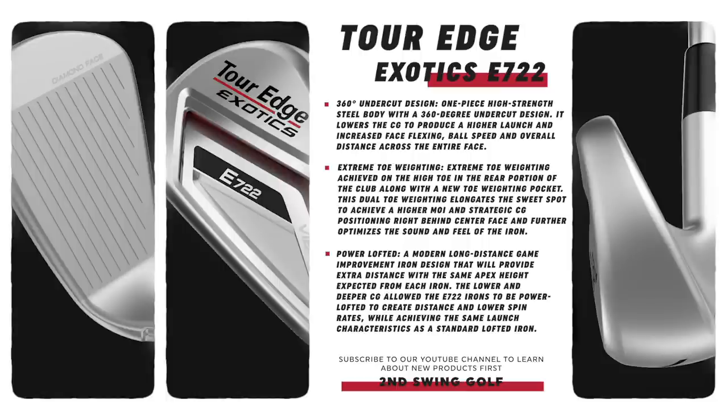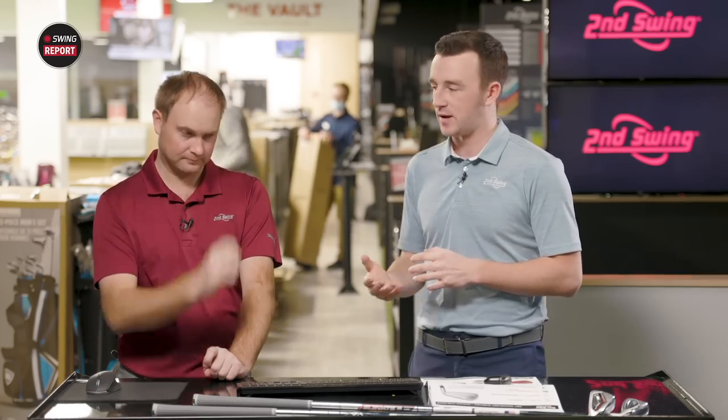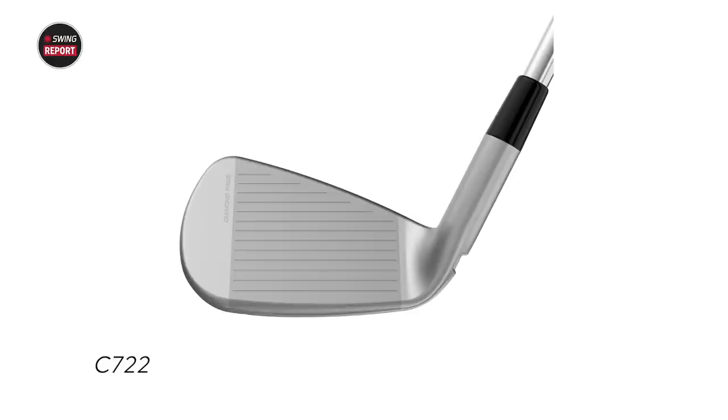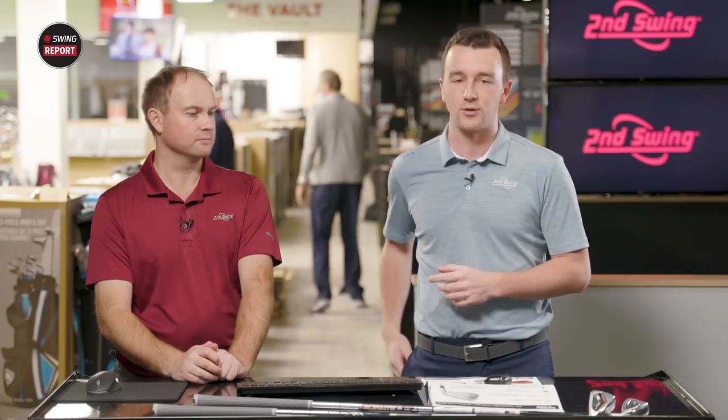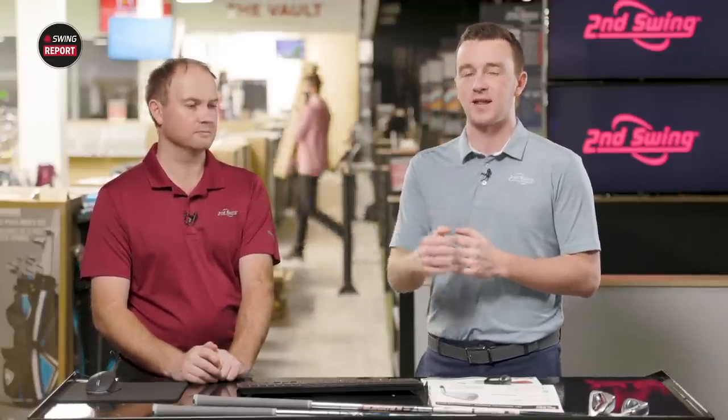Forgiveness is key in the E-line — whether drivers, fairway woods, or irons — and these are designed for golfers that have a hard time controlling their ball flight. The C722 is in the player's distance category, with military grade maraging steel and an L-cup face — very similar material to the T200. It's a pretty compact shape for a player's distance iron, and that category keeps getting smaller while still maintaining explosive technology. We'll test that with the C722.